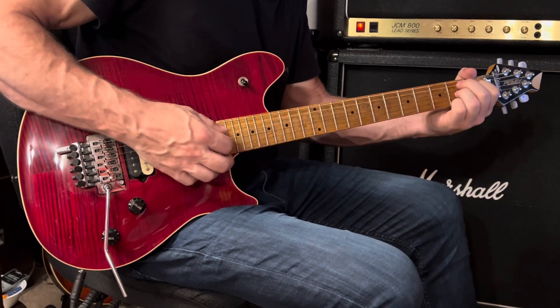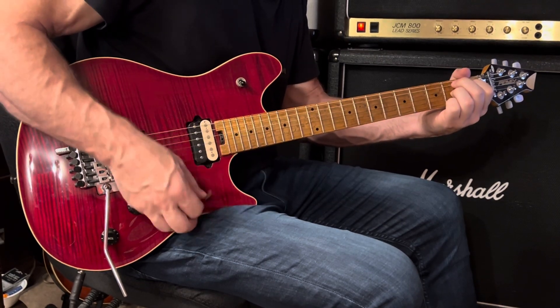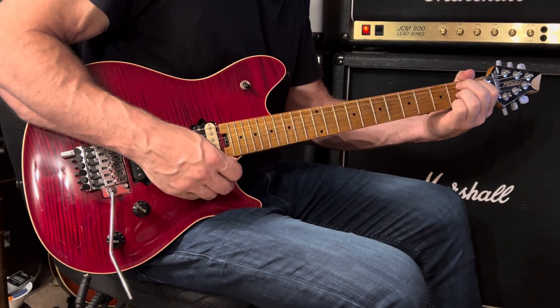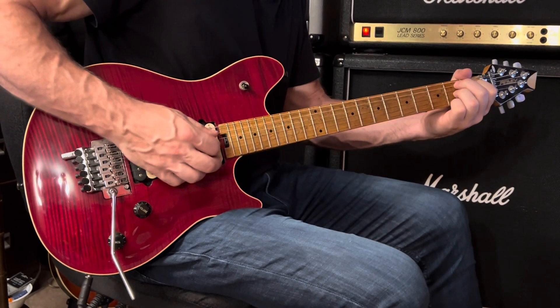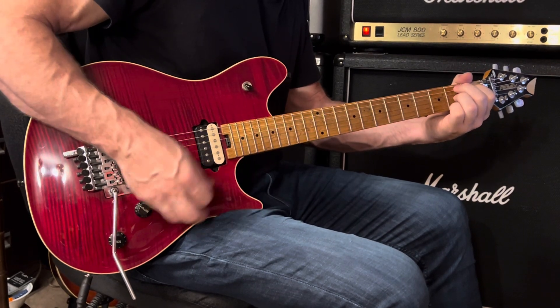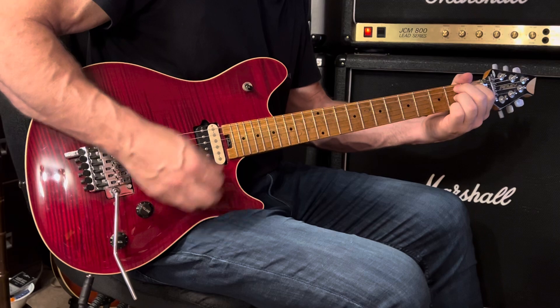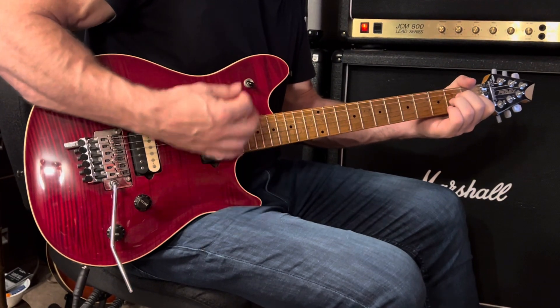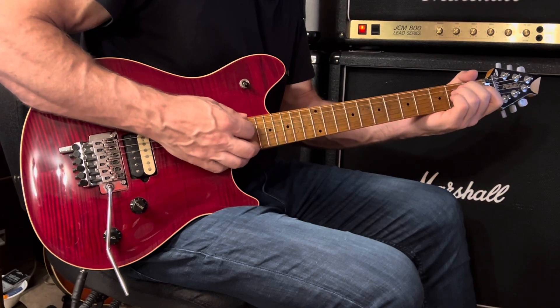Then over to B7. We play the chord on the fifth string, which is the second fret — it's the root of the B7, so B. Play strong, root, strong, and then A minor: up, up, down, and then down with open strings, and then repeat.